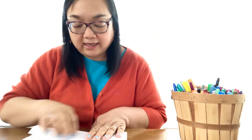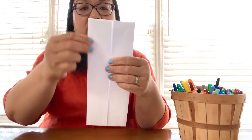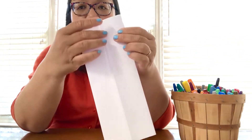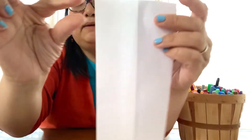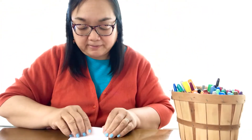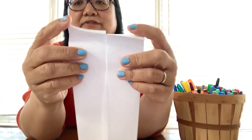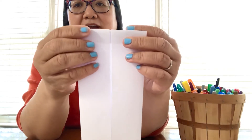It should look like little doors. Then we're going to flip it over — this part is the open part, and here's the closed part. We're going to fold down about this much. This is actually going to be the collar of the shirt.